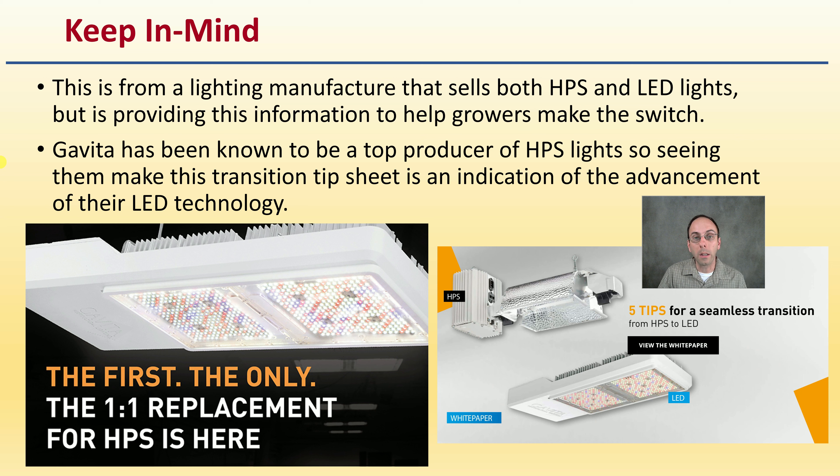Gavita has been known to be a top producer of HPS lights, so seeing them make the transition is an indication that the advancement of their LED light technology is here — there could be a potential for a one-to-one replacement. We have to look beyond the fixtures.